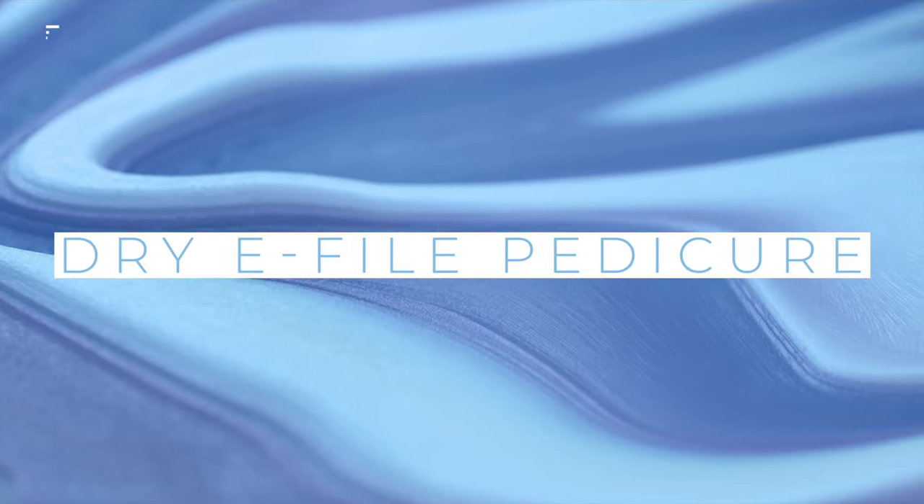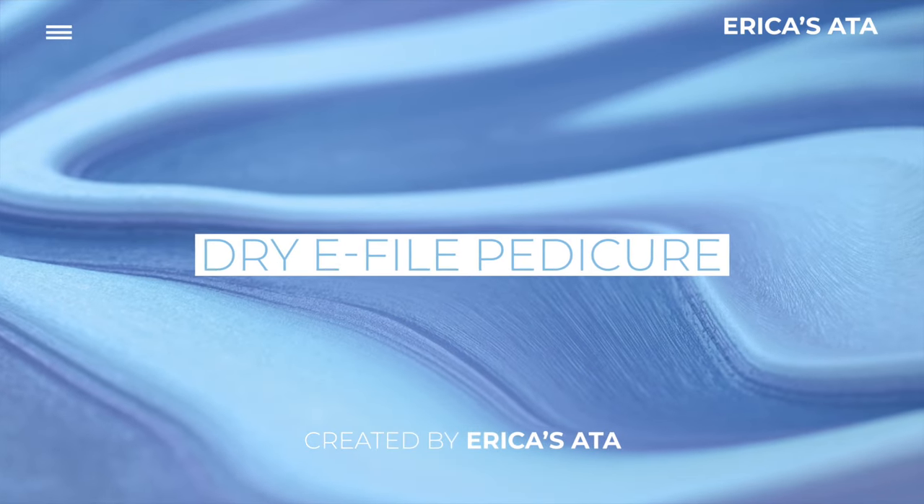Just like nail art — the more complicated the art, the more time you take, the more you charge. Not only will you be doing your body a favor by reducing strain in your back, neck, and wrist, but you'll achieve a pedicure with a specific goal in mind. A dry e-file pedicure is an experience that will keep your clients coming back because it's safe and longer lasting. Now it's time to practice and introduce the dry e-file pedicure to your clients.